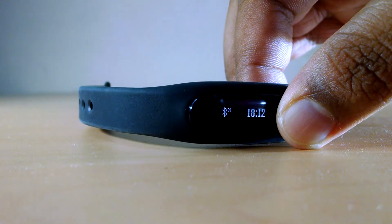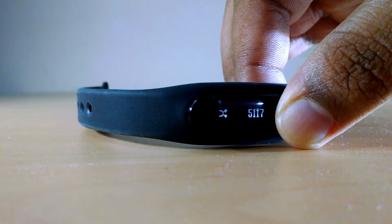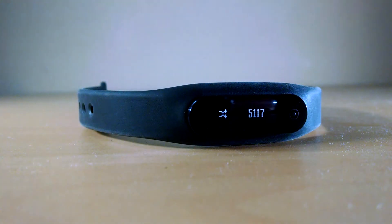If you long press the button, the Fit band will start synchronizing the fitness activity to your phone.